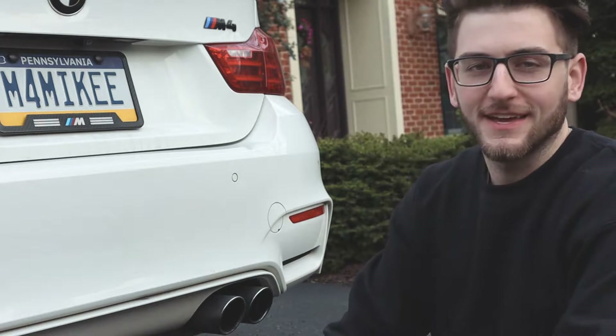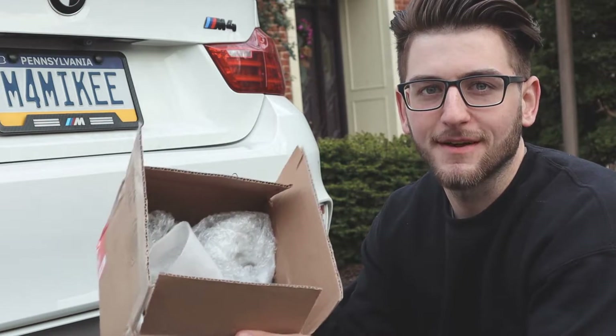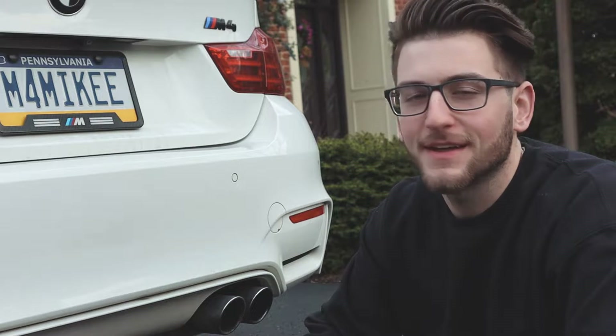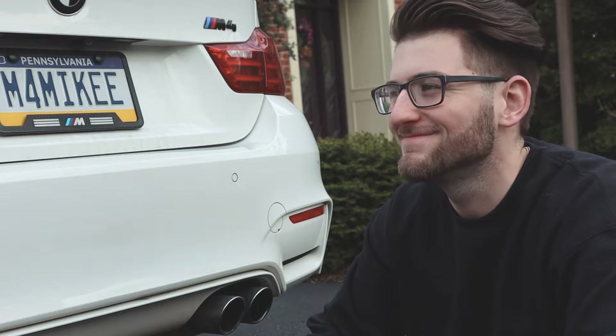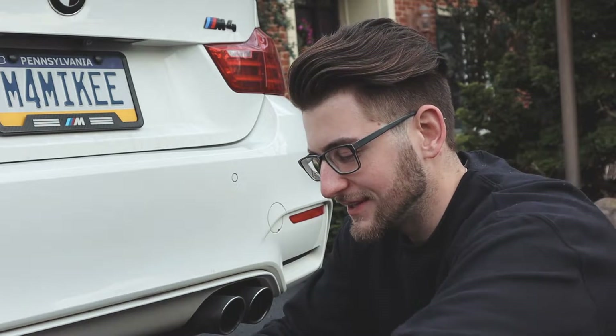Welcome back, YouTube family. I'm Mike back here for another video. Today I was going to show you the unbox of the exhaust tips I bought, except I already unboxed and installed them. I got some comments asking can you post a video on how to install them? So here we are. I installed them, uninstalled them, and now it's going to be a video of me reinstalling them, because that's what you guys want to see.